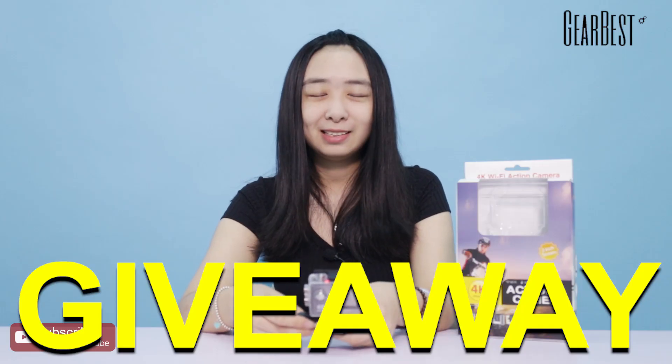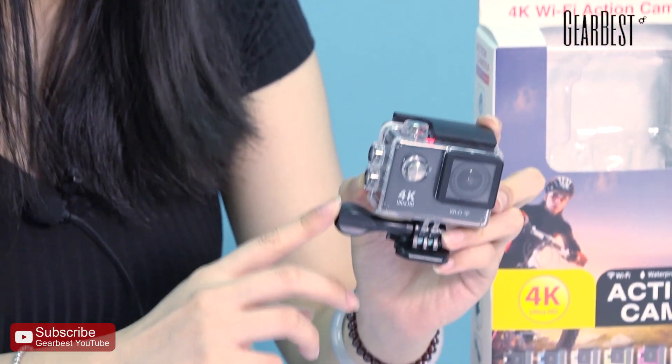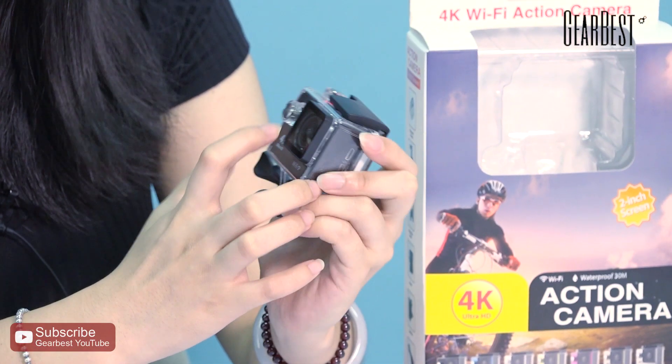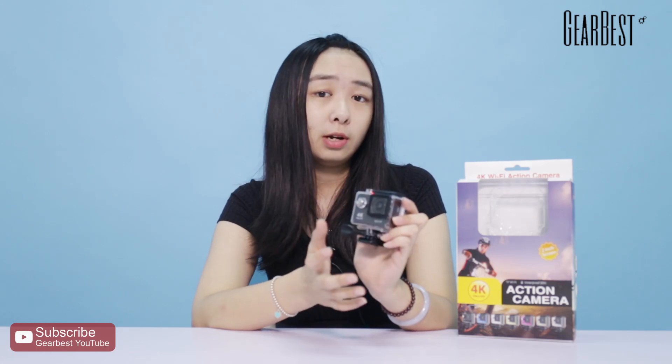Hey guys, it's your best giveaway time. Look at the price — this is the H9 Ultra HD 4K action camera. It has a wide 170-degree wide angle camera.